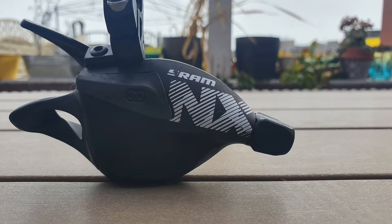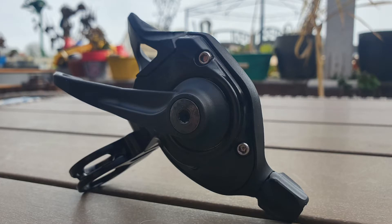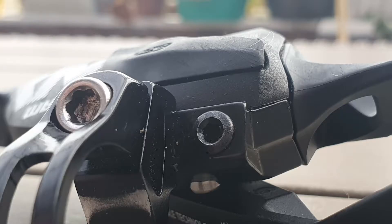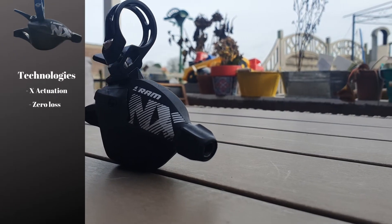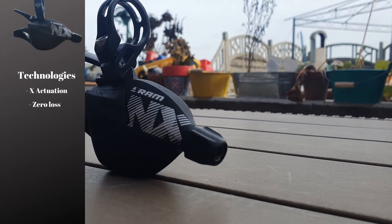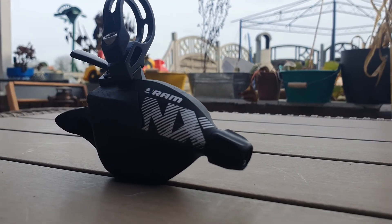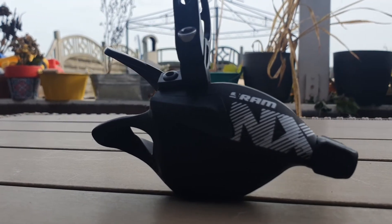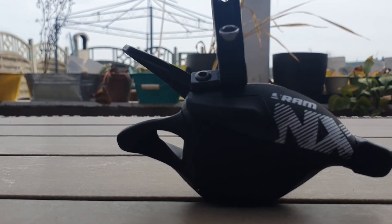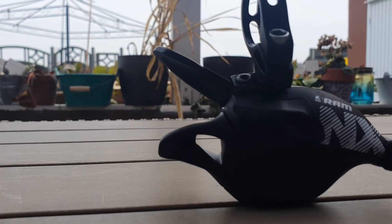As for the shifter, it is mainly made from plastic and aluminium, and with the exception of Matchmaker X, it has all the technologies the high-end SRAM shifters have — meaning X-Actuation to keep shifting precise across the whole cassette, and Zero Loss, which means immediate cable engagement when pressing the shifter lever. Surprisingly, the NX Eagle trigger shifter is the lightest of all SRAM shifters.